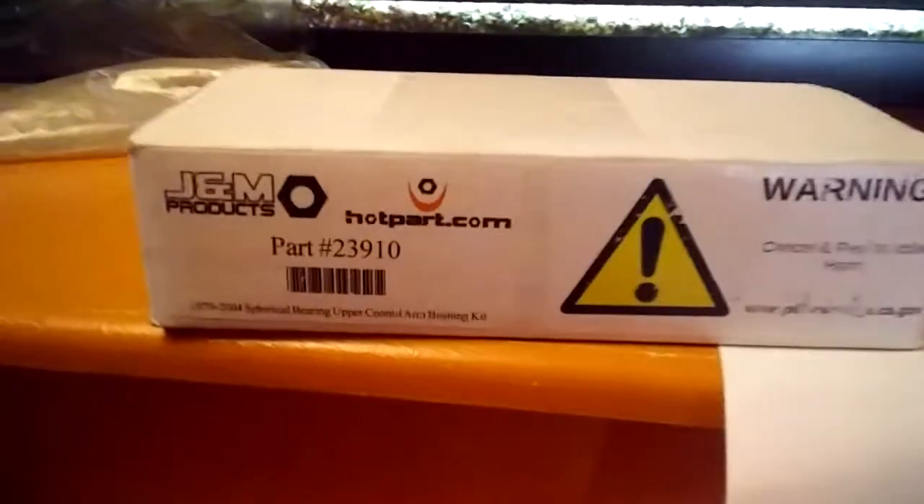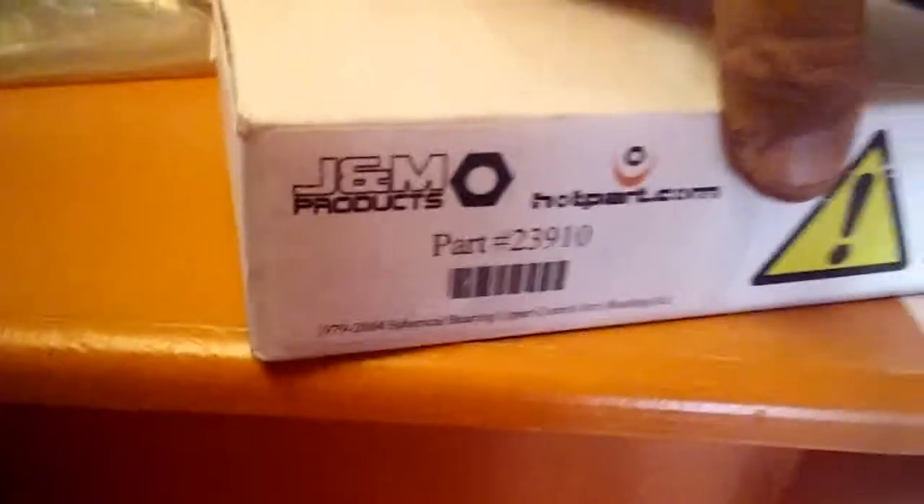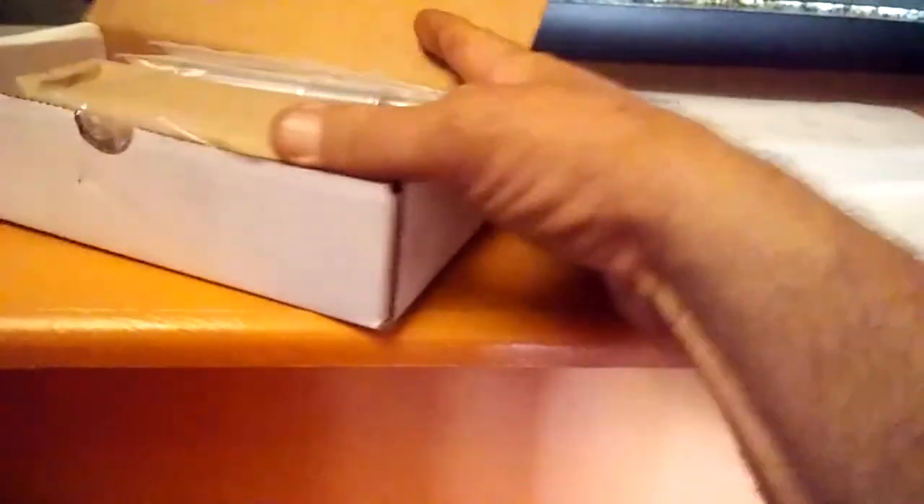Let's see what this is. Oh — stickers! I like stickers. You stickers like me? Let's see what we got. Oh man, I like how they come — they're going to get messed up with all of them. But BAM — that's what we got.